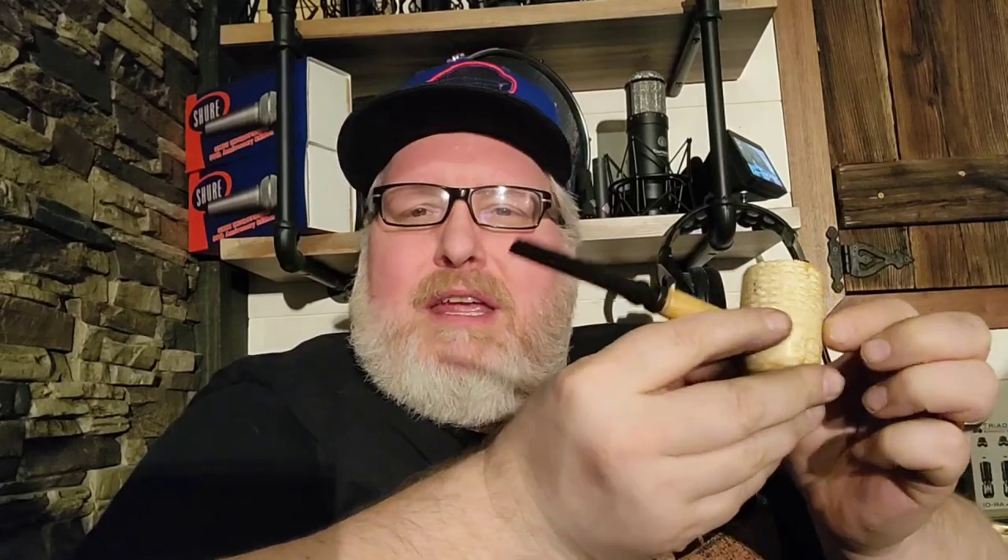Hello YTPC, YouTube pipe community. I am Professor Pipe Smoker and I am here today smoking this lovely pipe. I'm going to tell you in a second what's in this pipe, but first I just want to give a huge shout out to Missouri Meerschaum.